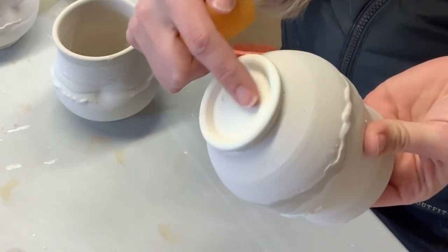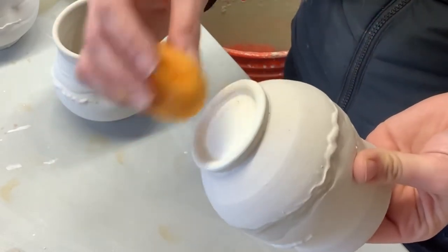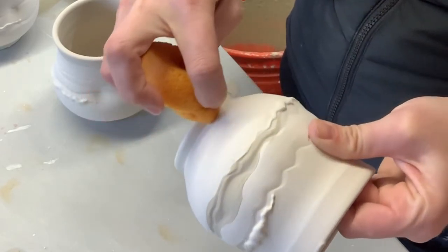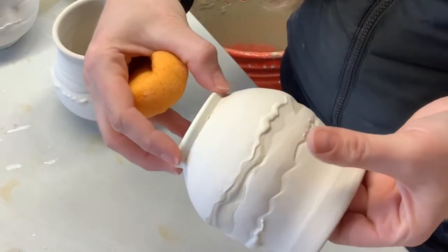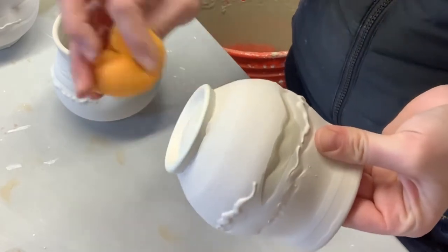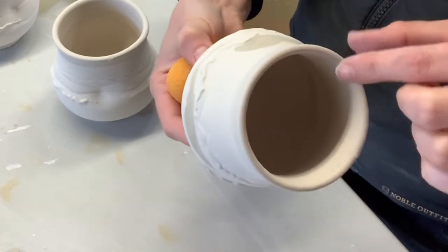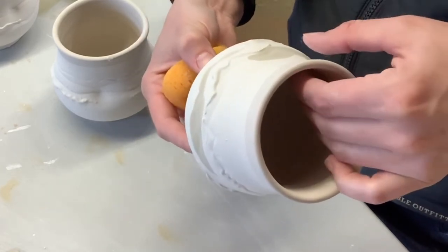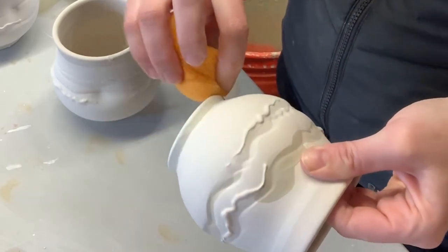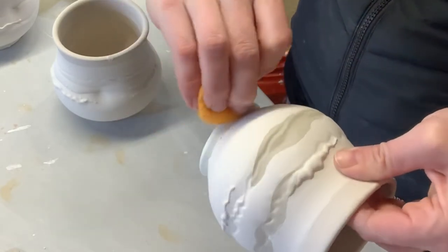Finally, I'm going to wipe off any excess glaze that may have beaded up on the wax resists I had painted on. That's going to prevent the pot from getting stuck on the shelf during the final glaze firing. Be careful not to smudge, and don't grip your rim because you can chip off the glaze. With a nice clean sponge, delicately wipe it off.